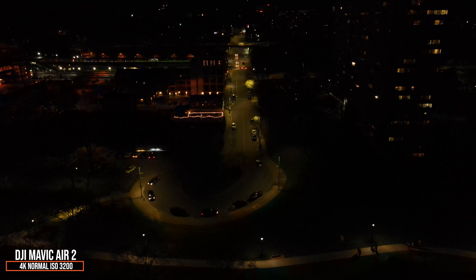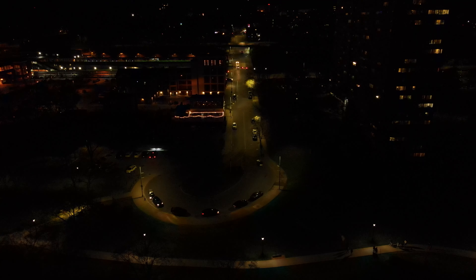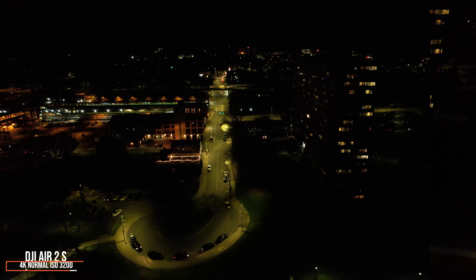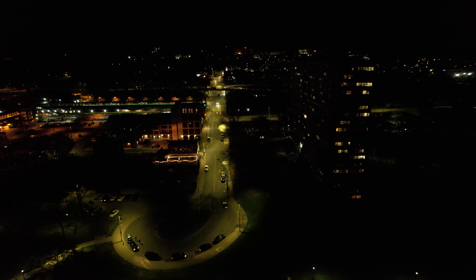Now moving over to normal mode on the Air 2S as we go into higher ISOs. This is ISO 3200 in normal mode on both the Mavic Air 2 and the Air 2S, and you can see the Air 2S is definitely handling the noise better. It still maintains about twice as much exposure and twice as much brightness as the Mavic Air 2, giving a much cleaner, more usable image.